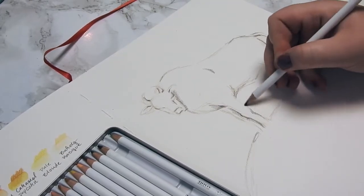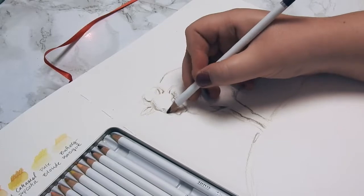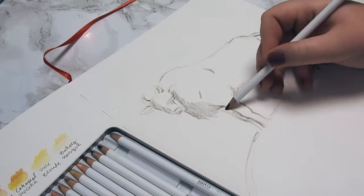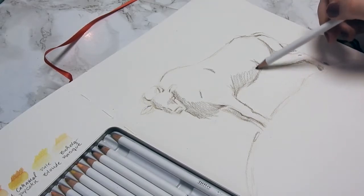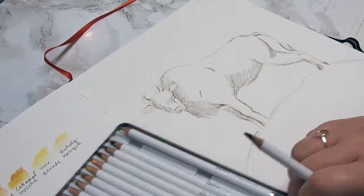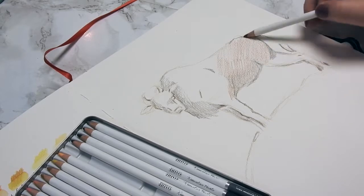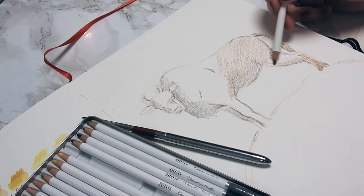I started out sketching with the lightest color in the set — wild mushroom — which is a really nice warm gray. Then I went in with heather-dusk. Those two colors are the grays in this set, and they might seem a bit odd and boring just looking at the set, but I think they're two of the most beautiful colors in it. The pencils are creamy and rich — highly pigmented.